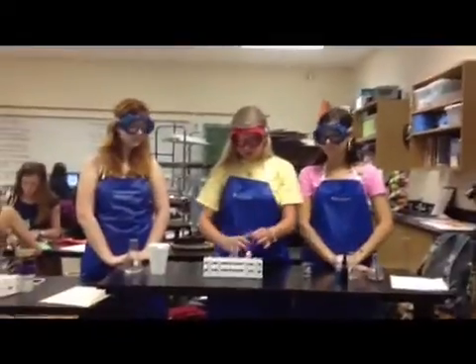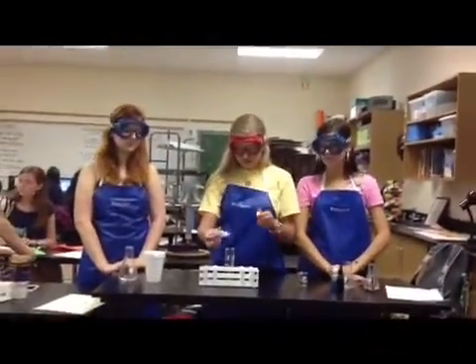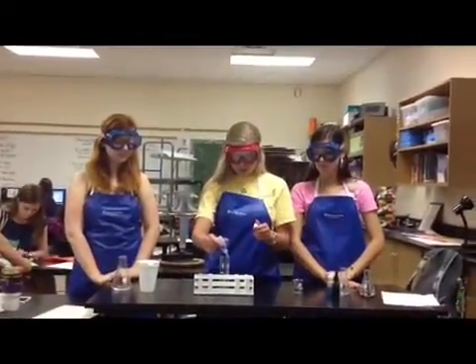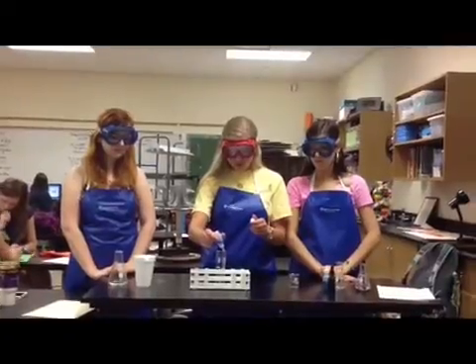Now we're experimenting with protein. This is the distilled water and this is the protein solution. We're going to put five drops of the Biuret reagent in. One, two, three, four, five.